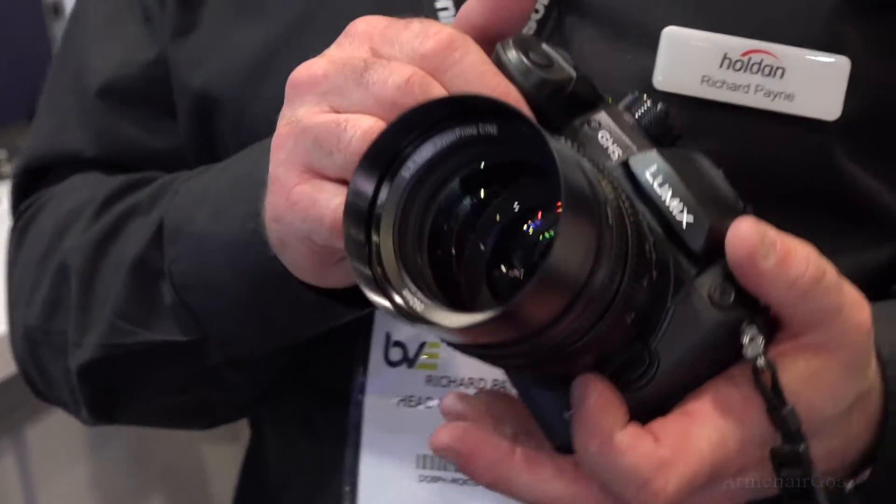It also means we can use something like a Metabones speed booster, and if you use that with Canon lenses, you get the equivalent of a Super 35 sensor. So it can give you wider shots than you would get on the GH4 because it's using the full width of the sensor.